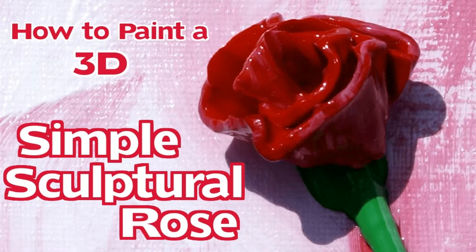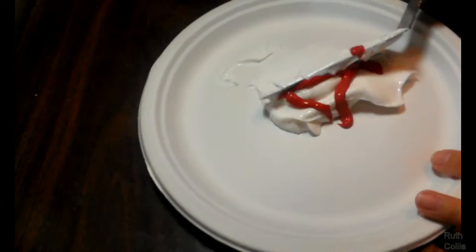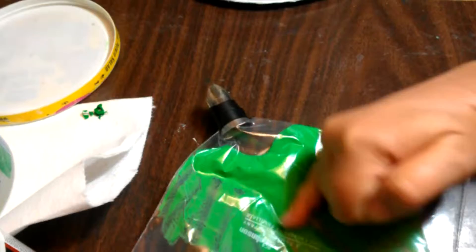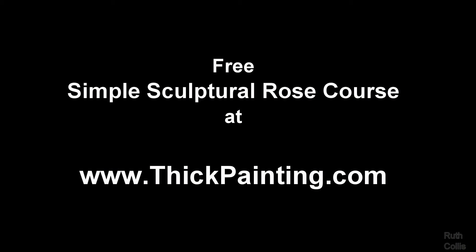See my free mini video course on how to make a simple sculptural rose that shows how to get the paint thick, where to buy it in bulk for better savings, and more on how to bag paint for squeezing into fun shapes, here at thickpainting.com.